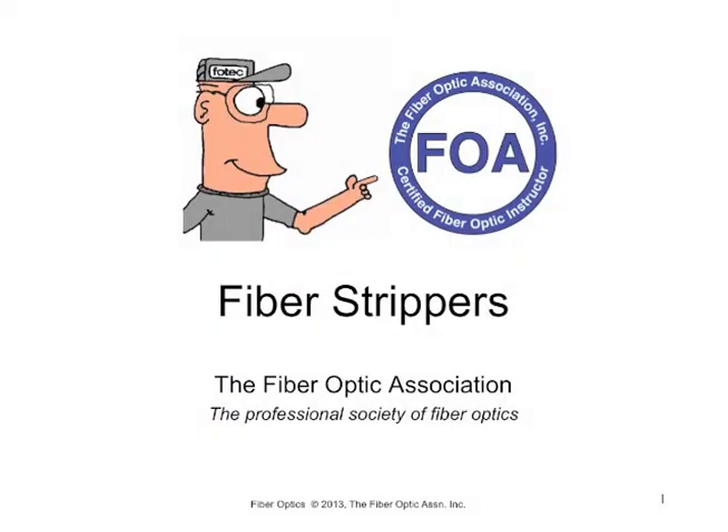This is an FOA hands-on video. We want to show you three of the most popular strippers used for stripping optical fiber, and then we want to show you a new type of stripper just introduced, so you can see it and compare it to the others.